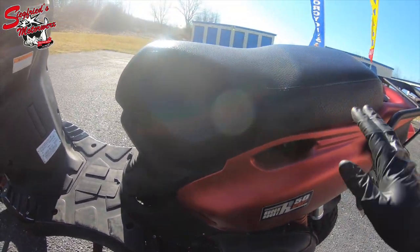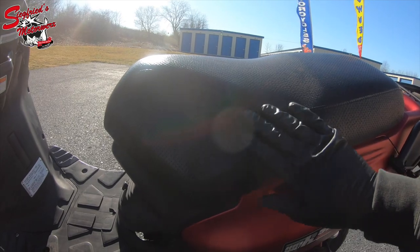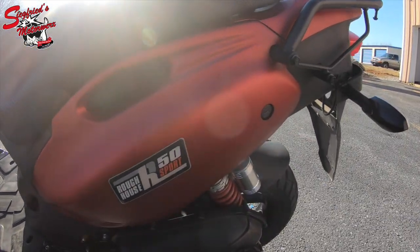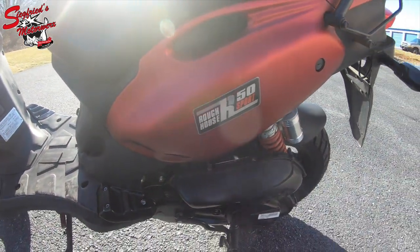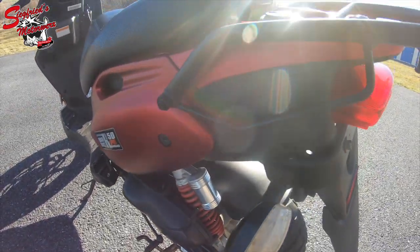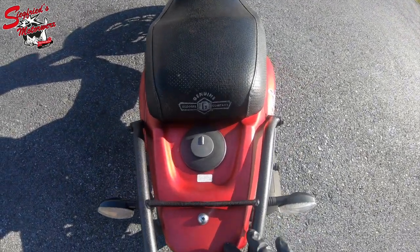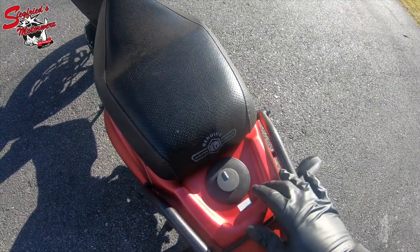Coming around this side, the seat is in good shape with no defects — just some wrinkling, but that's common on a real leather seat. This side panel is free of any damage, just one small scratch, nothing crazy. The airbox is in good shape, and the remote reservoir rear shock is also in good shape, free of any defects.